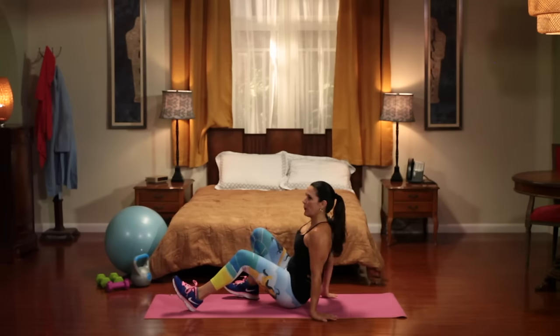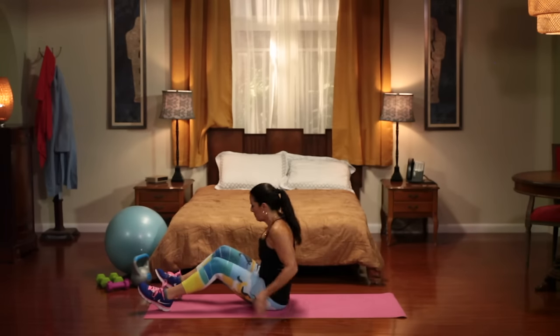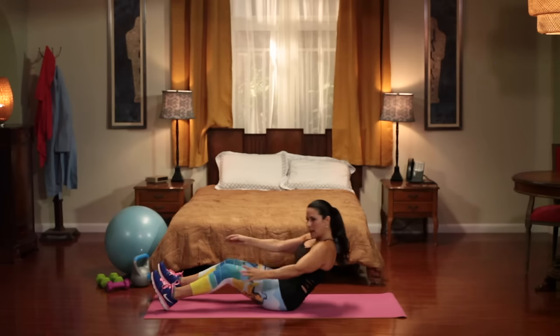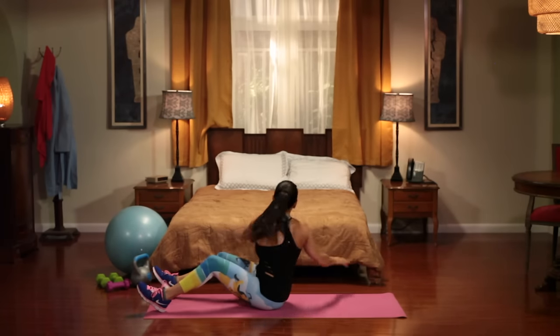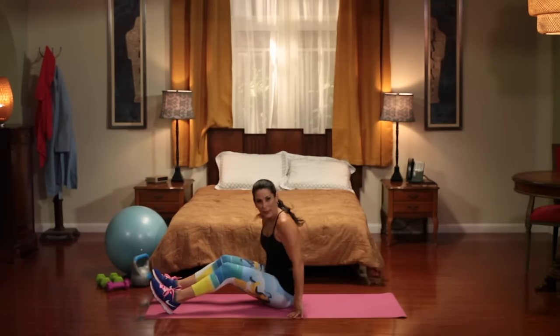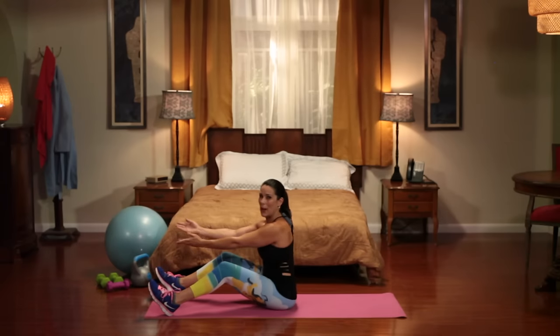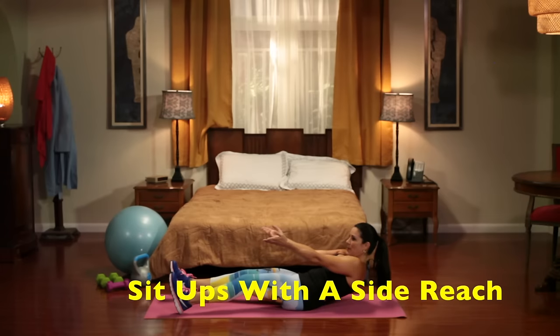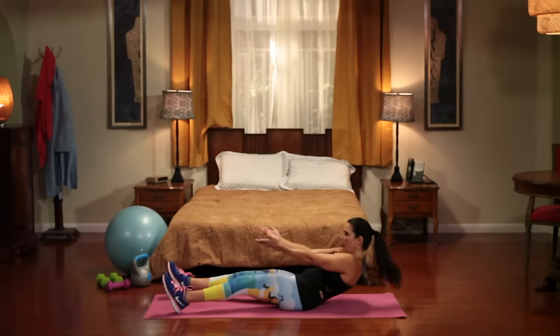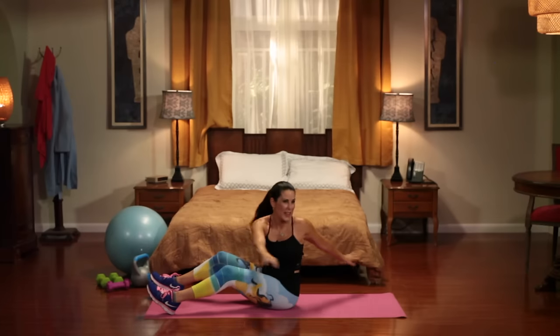We're going to come on down and our first exercise — I'm going to show you what it looks like. We're going to be going down halfway, coming to the side, coming to the side, and going back down for 10. Bring it down, come on back up, side, side — really twist. We want to work those obliques. That's one.